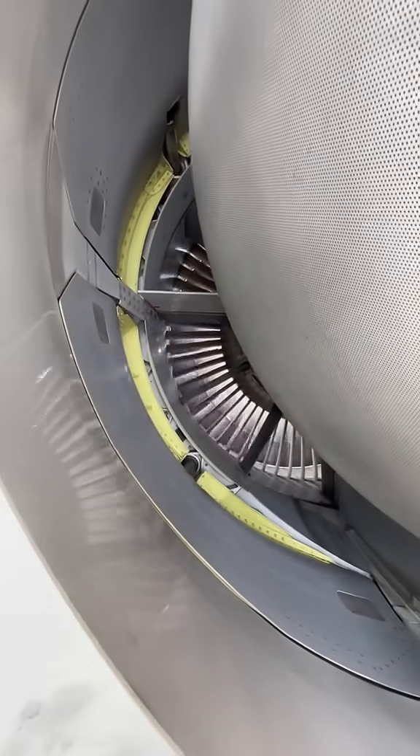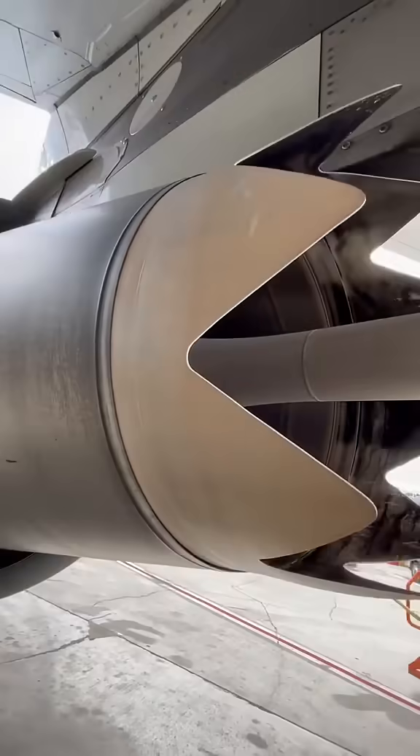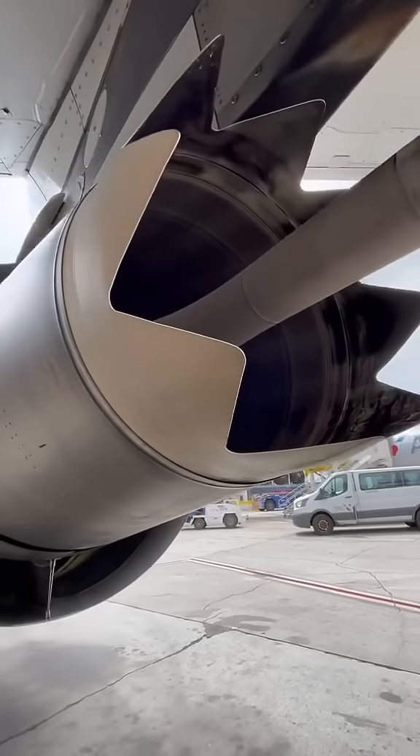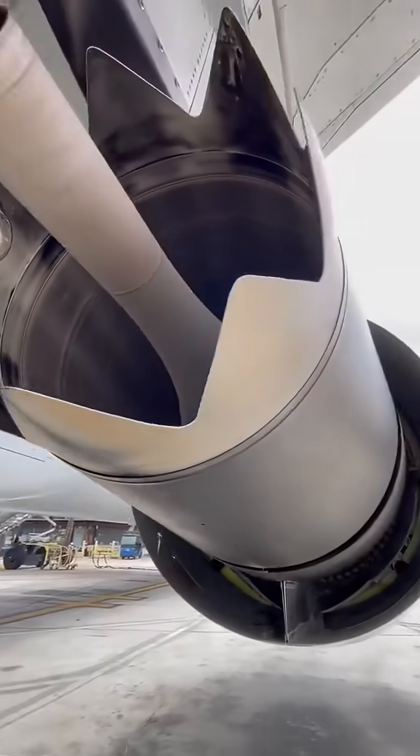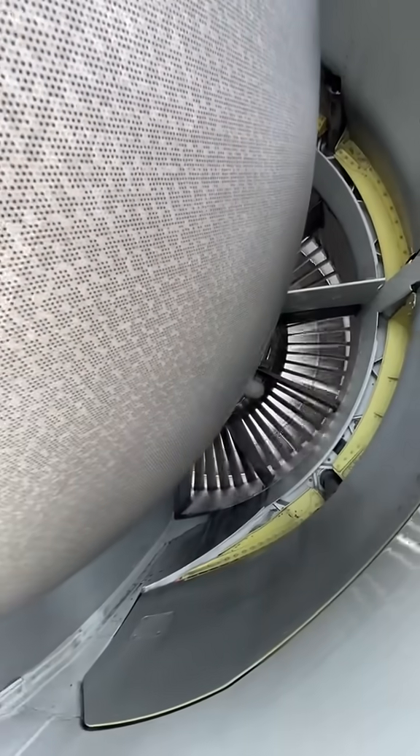Going back to the first image, this particular CFM56-5B is a special variation. CFM decided to augment the design of the exhaust and put chevrons. The primary purpose of these is noise reduction. It's a rare engine to see, and it definitely adds to the aesthetics and functionality of these beautiful engines.